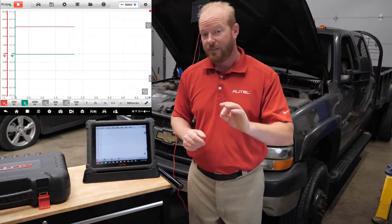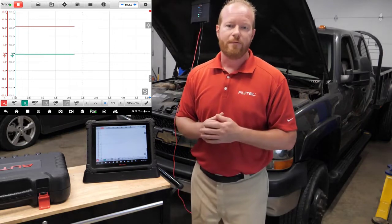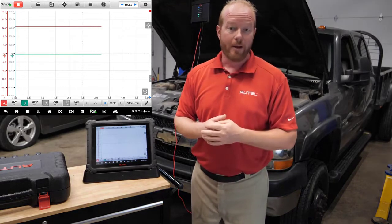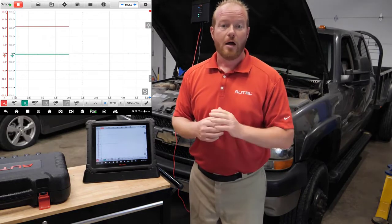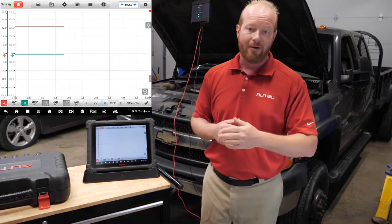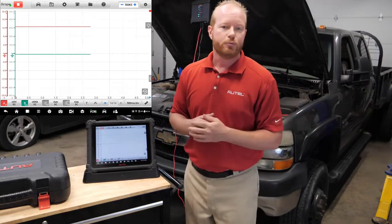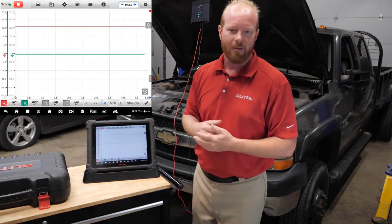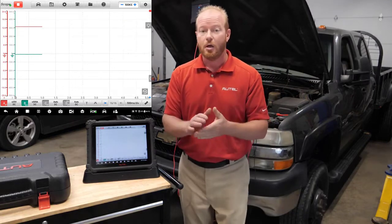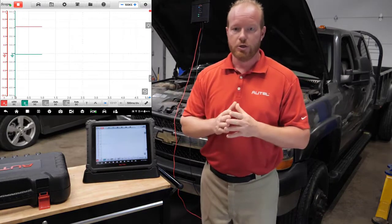A couple of things to think about — on this specific truck we have two batteries. I can connect directly to the starter cable from the main battery, or I can disable one battery so I'm only measuring out of one, and that's what I chose to do. I've also tested the battery using our new Autel battery tester, the BT608 — wait, I'm not supposed to talk about that yet. Don't worry, that one's coming. Make sure you test the battery and isolate to one battery for this test.